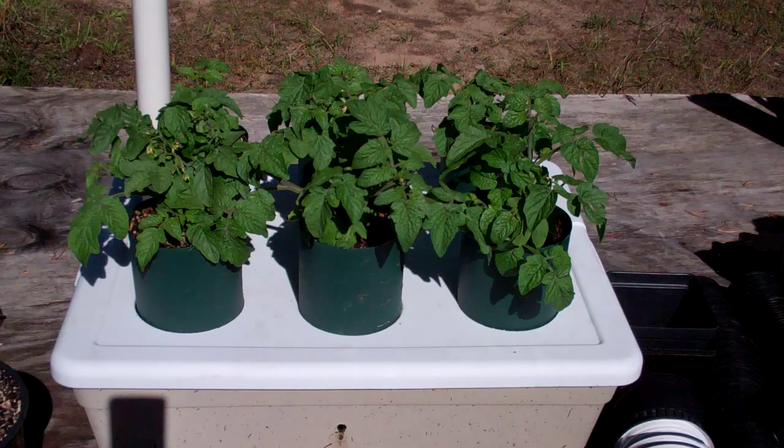But I got to show you why these are looking so absolutely healthy. I had started these in 3-inch net pots, which they grew great. I had left them in there a little too long, then I took them out and put them in some standard potting mix and they were doing okay.